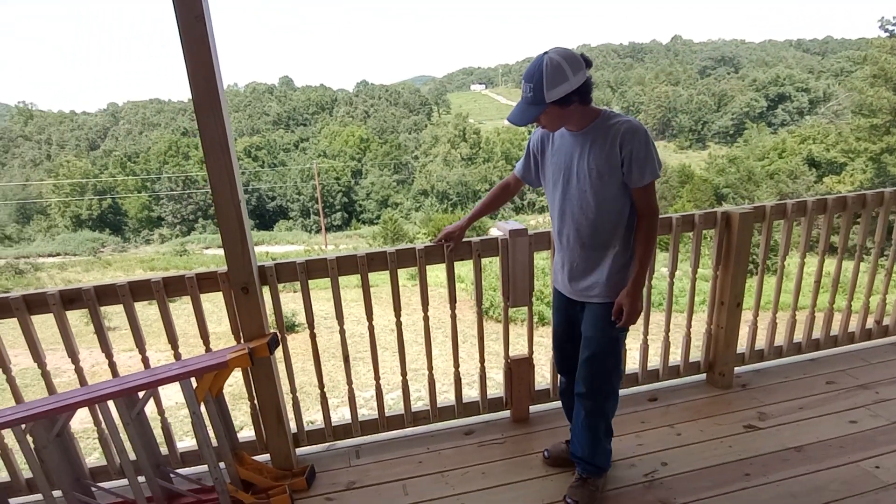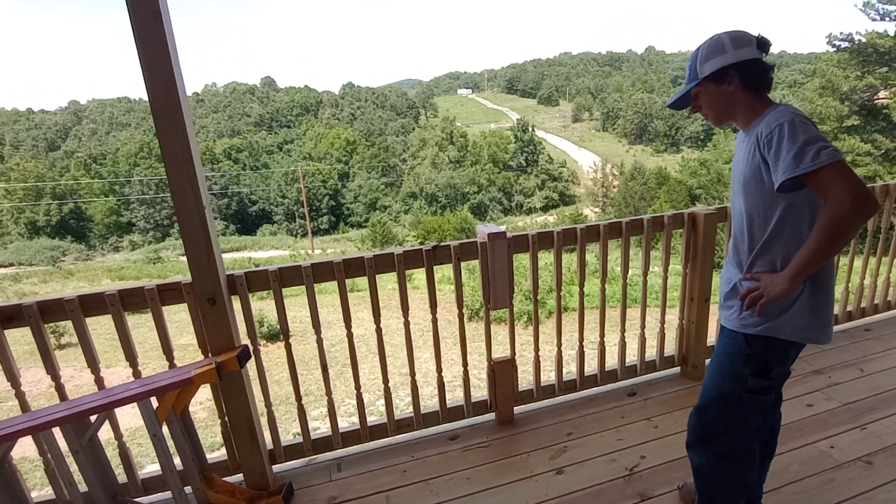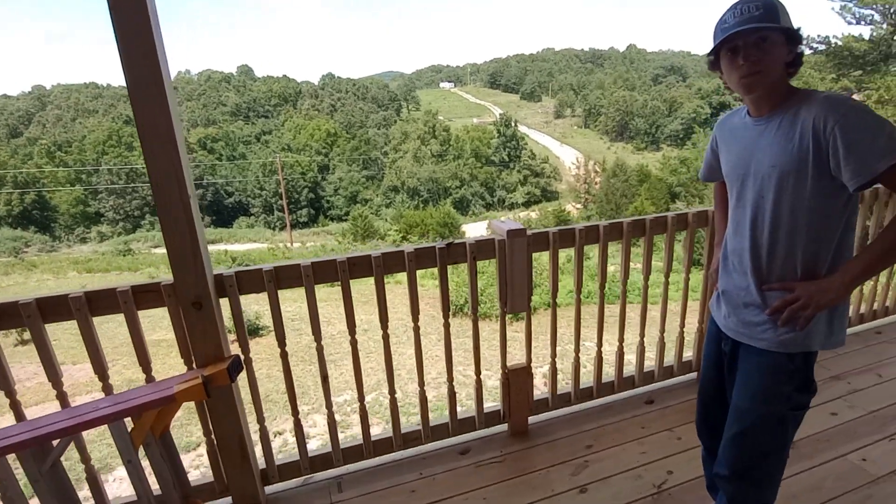It's real simple, really easy, and makes it look real nice. So you use a trim nailer first and then you go through and pre-drill for deck screws. I think the deck screws were an inch and a half.